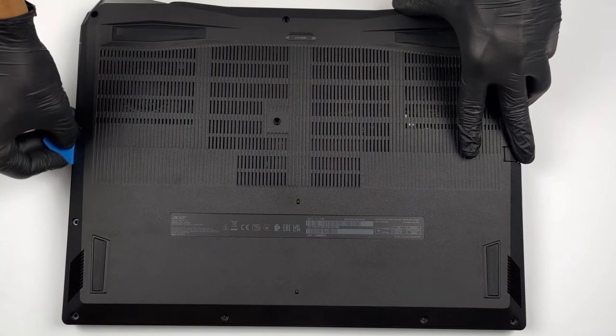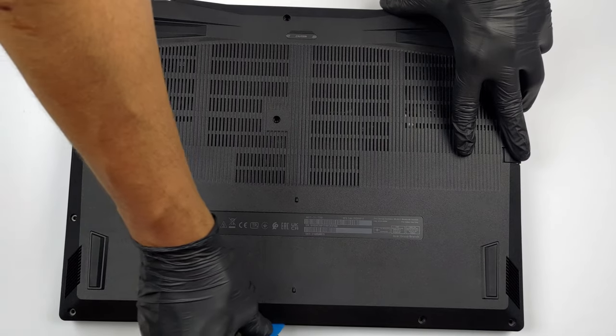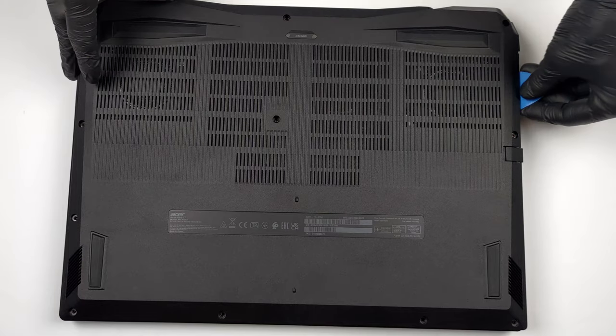To access this notebook's internals, you need to undo a total of 11 Phillips-head screws. Then, pry the bottom panel with a plastic tool and lift it away from the chassis.